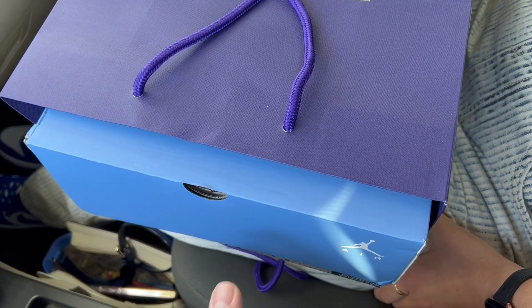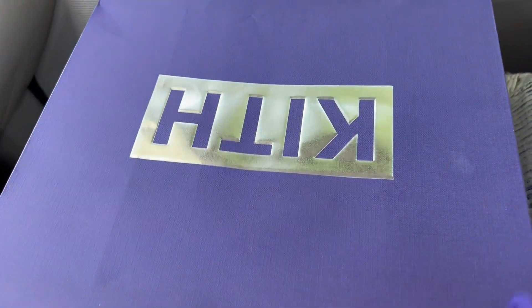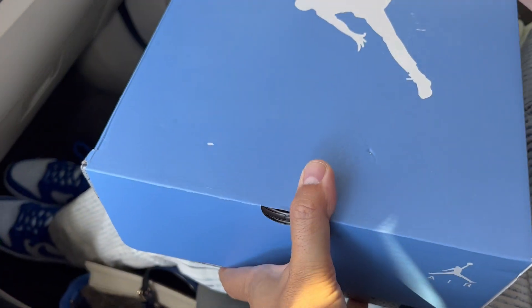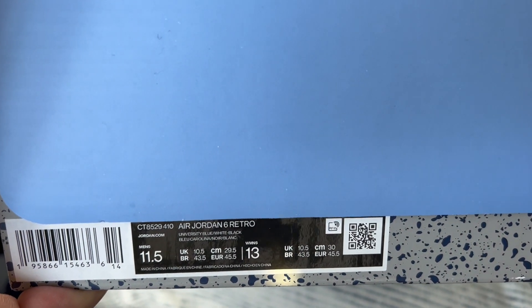We have an unboxing in the wild — we have a pair of low heat we just picked up from Kith and we're just gonna do an unboxing right here right now, get this up on the YouTube channel ASAP. Using my lovely assistant here as an unboxing platform.